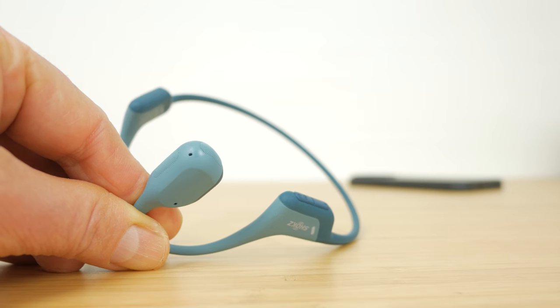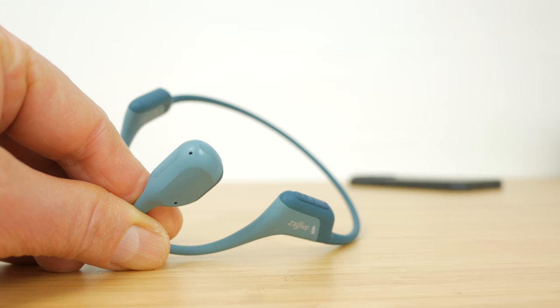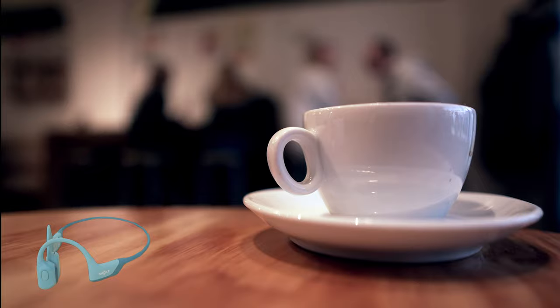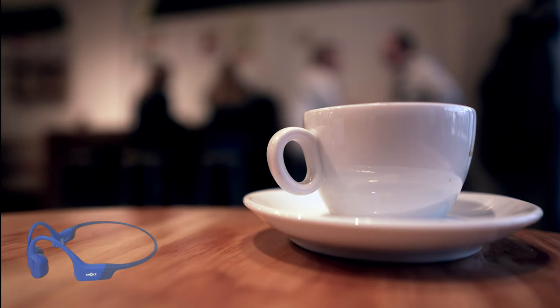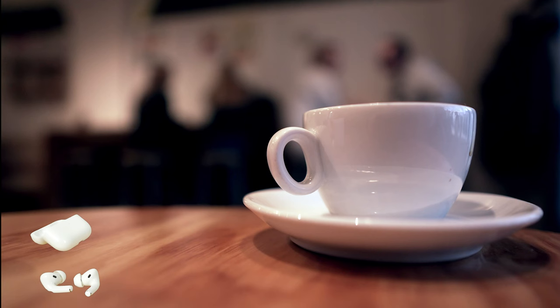Like the Aeropex and OpenRun, the OpenRun Pro have dual noise-cancelling microphones, but calls sound much clearer with these headphones, even with background noise. You can hear the difference yourselves compared to the OpenRun and my AirPods Pro, which have the best call quality out of the earbuds and headphones I've tested so far. The video includes mic tests for the OpenRun Pro, the OpenRun, and the AirPods Pro, both with and without coffee shop background noise.